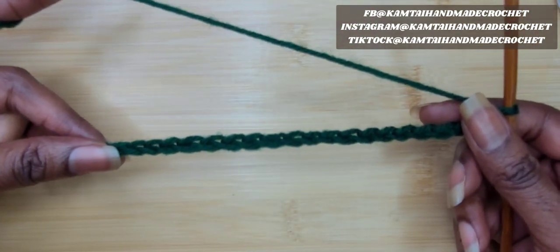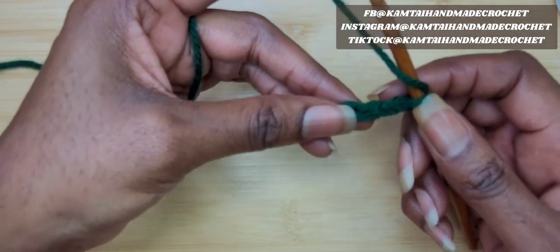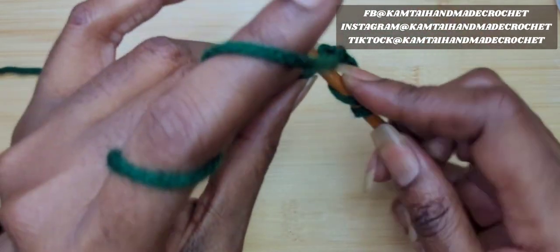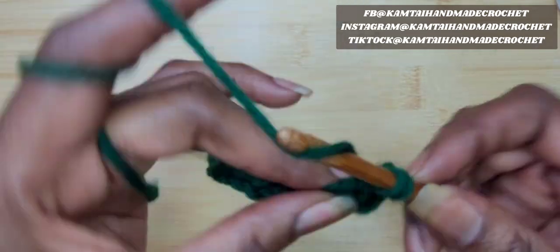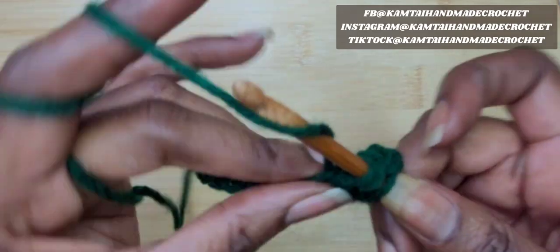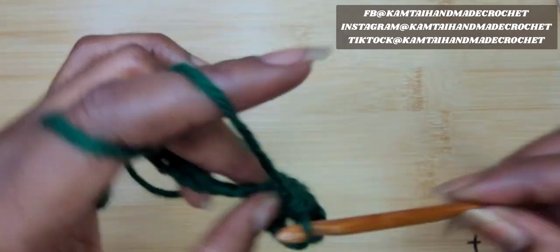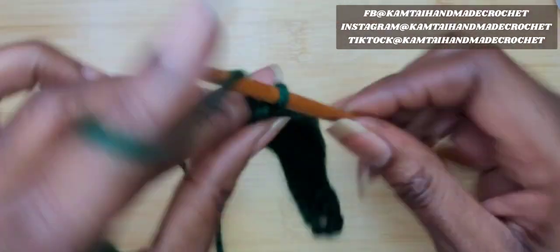So we now have our 20 chains. We're going to go ahead and double crochet in the 5th chain from the hook. And that's going to give you 17 double crochets. Your turning chain counts as a double crochet. So now you're just going to make 1 double crochet in each chain all the way across, and you should have 17 double crochets when you get to the end. So now I have my 17 double crochets going across.